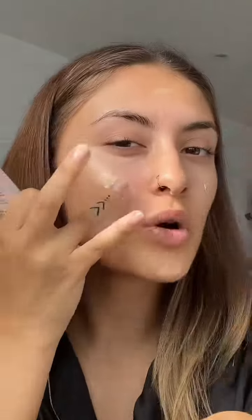By the way, this underglow primer from Iconic London is literally my new favorite thing. I basically want my skin to be as glowy as possible — the effect of 'yeah, she's not wearing any makeup' but actually she's wearing a ton of makeup. I'm taking the glow drops from Jeca Black, which is basically like an under-highlight.